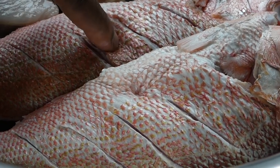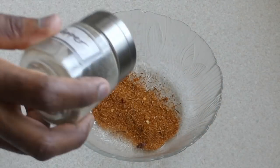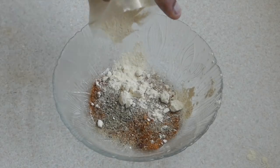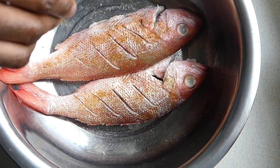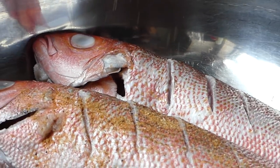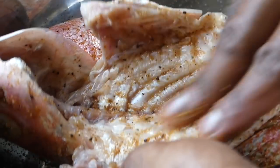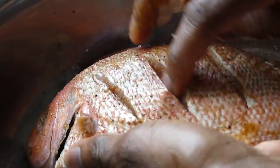If you press the flesh and your finger bursts through, it's getting rotten. For seasoning: one tablespoon of all-purpose seasoning, half teaspoon of pepper mix, one teaspoon of onion powder, and one teaspoon of garlic powder. Season within the belly of the fish and the head — careful of the bones, just gently rub that seasoning in, getting into those creases.